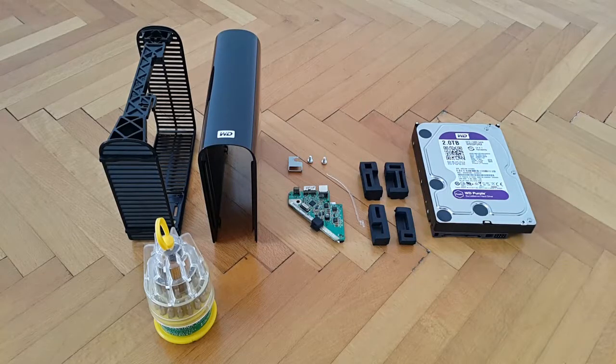Welcome to my YouTube channel. Behind the camera, smartphone is your host David or Dave. This video presentation will be focused on how you can reassemble your disassembled Western Digital My Book Essential enclosure so that you can fit inside or upgrade and replace the hard drive of your choice.